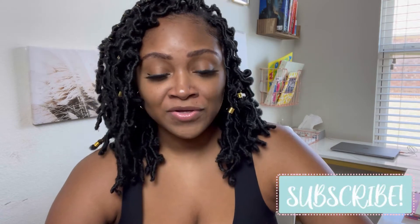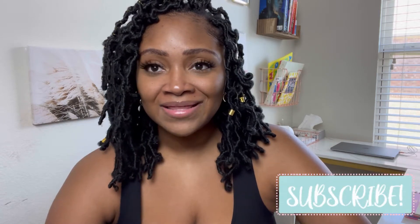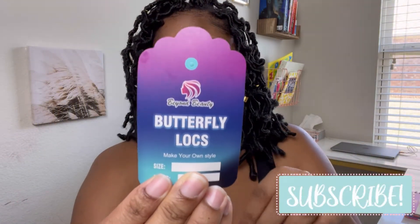All right, so this is the final look with this hair. I want to give you guys all the specs and information about the hair and then close out the video. This hair was sent to me from a company called Beyond Beauty. They are an Amazon seller, and it took about a day and a half to get here. Here is the card that comes with the hair. These are butterfly locks.